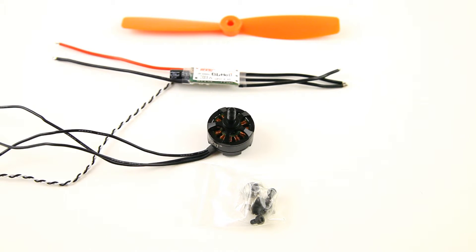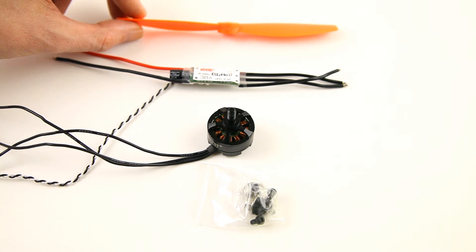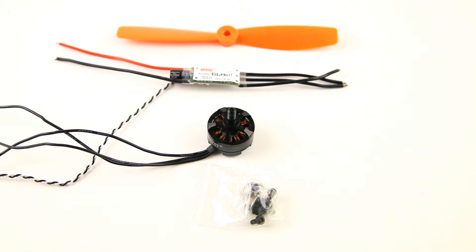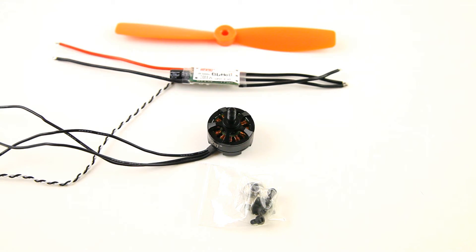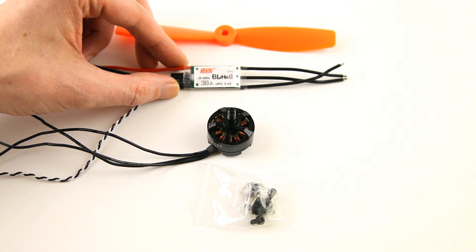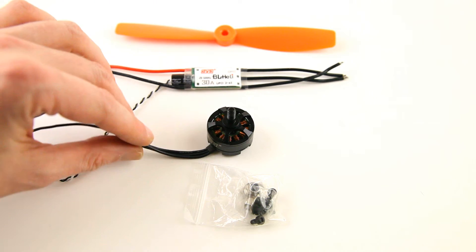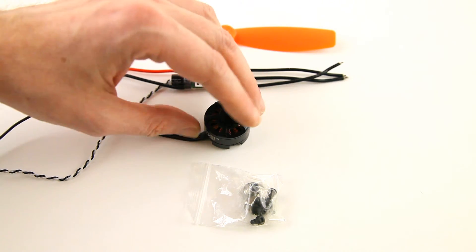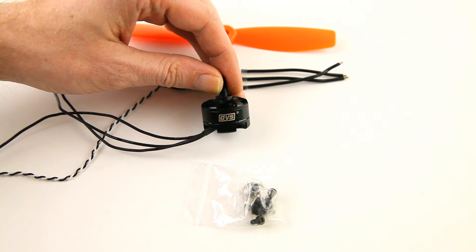Here is my entire propulsion setup for the speed quadcopter. From top to bottom, we have a Diatone 60-45 — so 6 inches and 4.5 inches of pitch — bullnose props. I haven't used these propellers before, but from test data from others they look to be performing pretty well. The second part is a 30-amp DIS BL-Heli speed controller with cap.